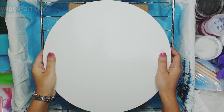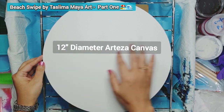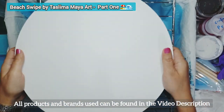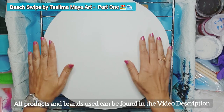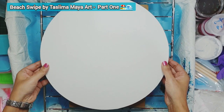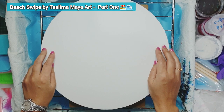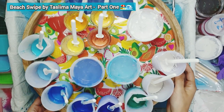I have here a 30 centimeter or 12 inch diameter canvas. It's an Arteza canvas — very good quality actually and kind of deep-edged as well. So what we're going to do is use this to do a beach pour. I haven't really done one of those before as such. I've done a wave pour as you've seen from my last video and this one is going to be slightly different with a bit of a twist to it. So let's start with my paints.